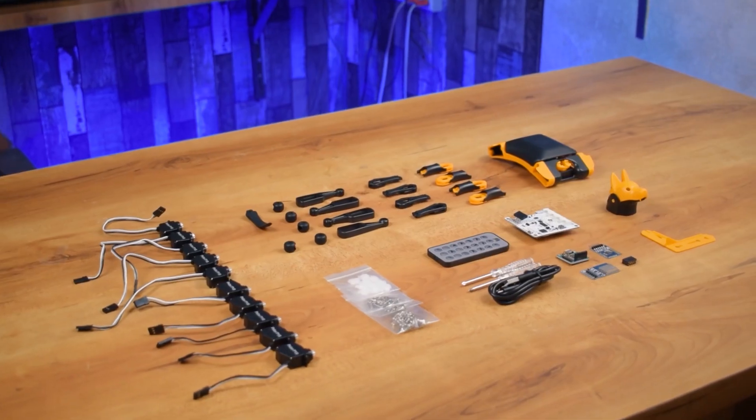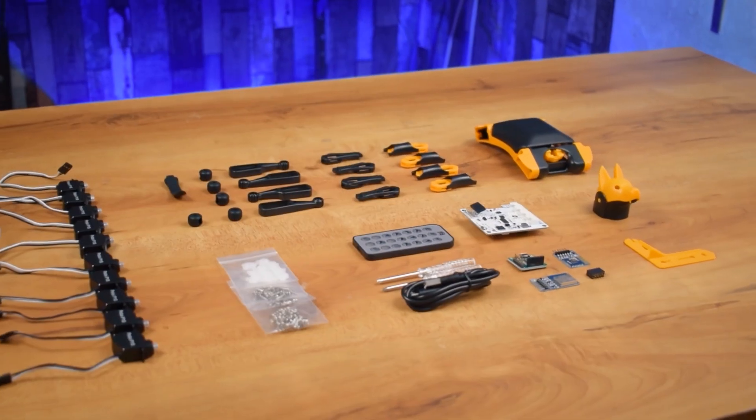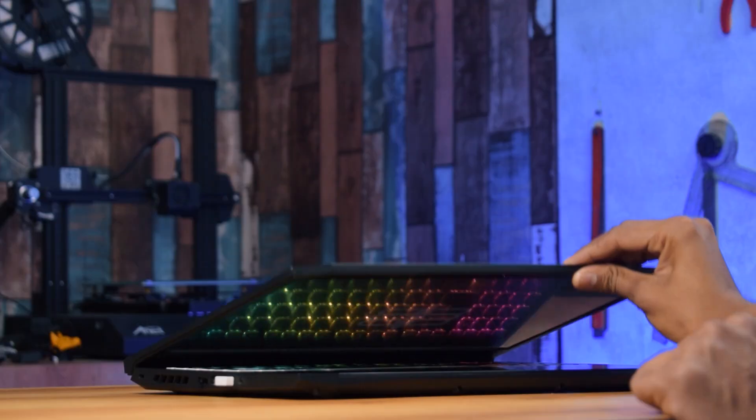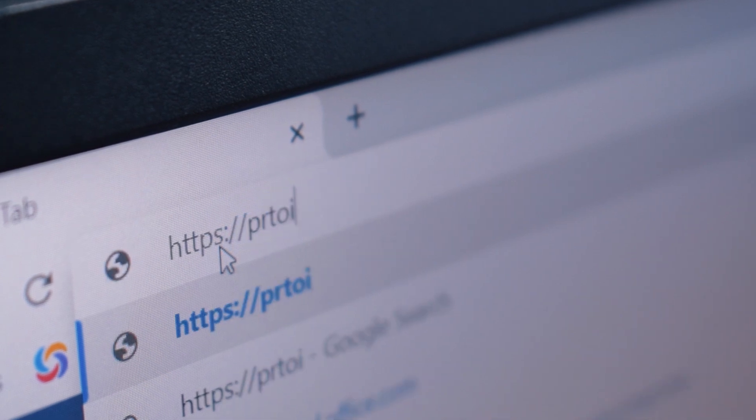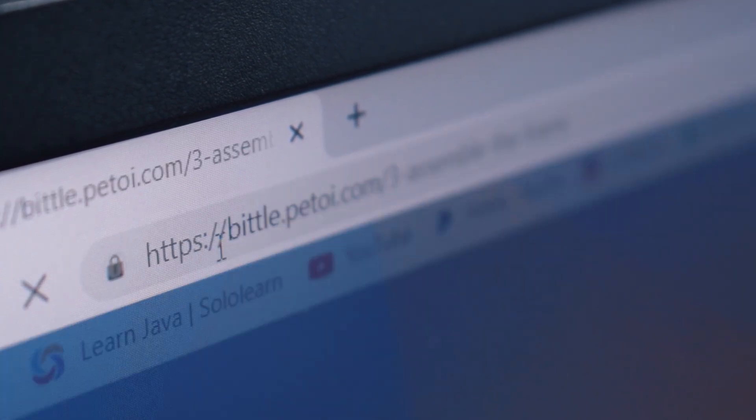So let's start the unboxing. Now let's assemble this robot. For the assembly and coding process, you can visit www.bitel.bitoy.com and you can find the link in the description of this video.